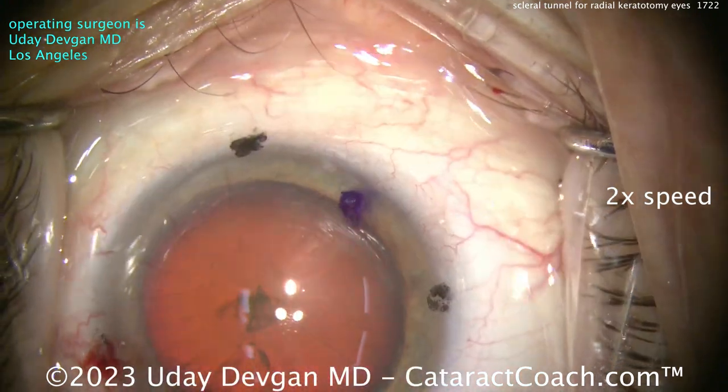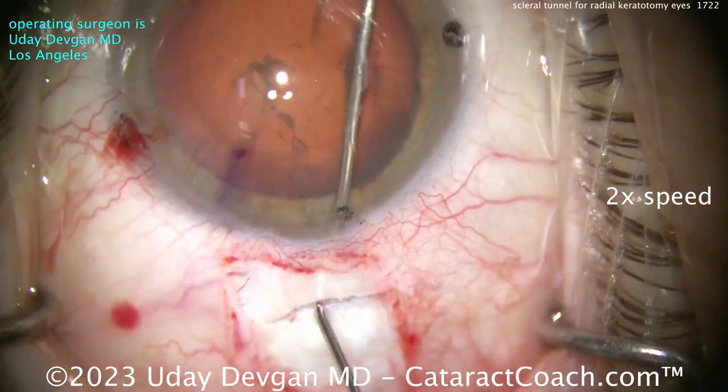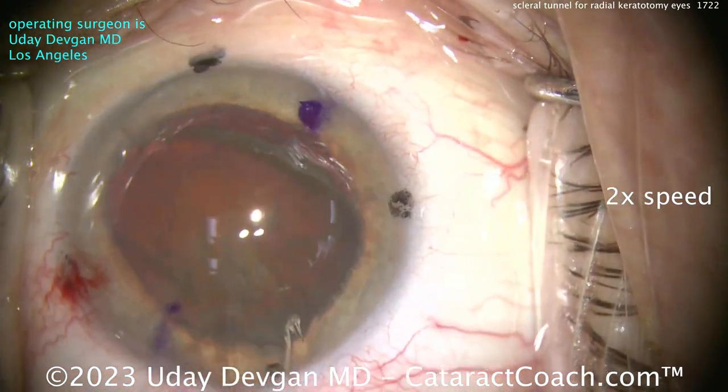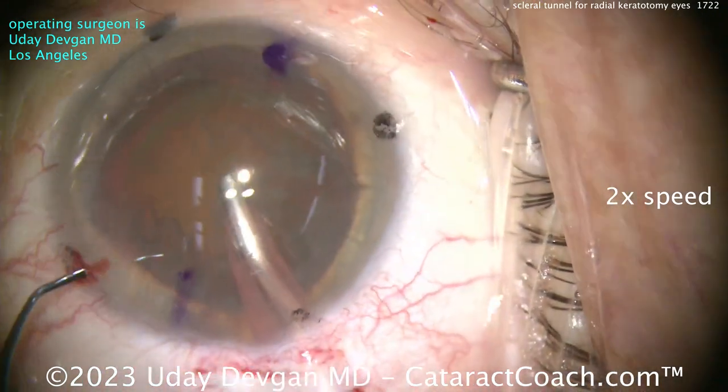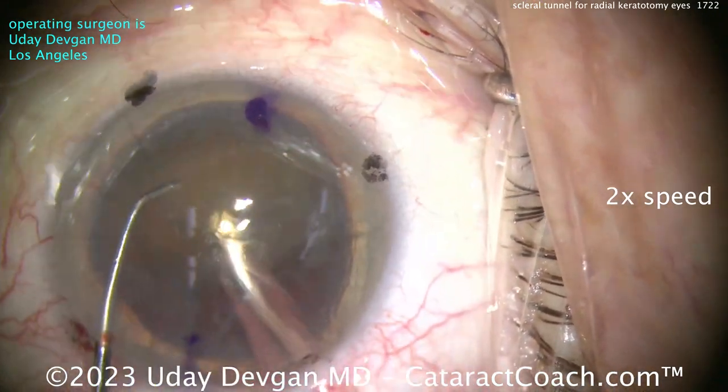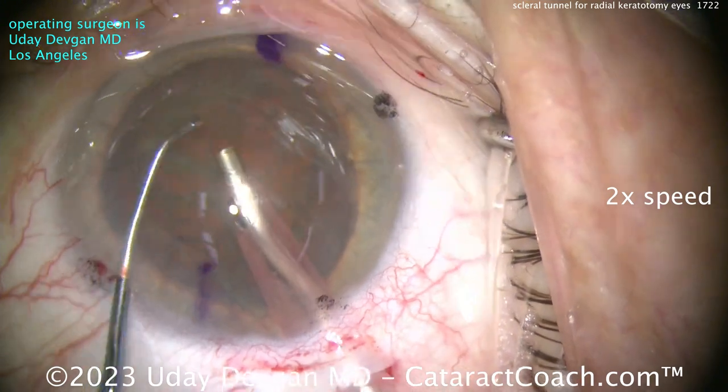The two purple ink marks indicate approximately the correct meridian where we're going to place the lens — it is going to be a toric lens. The black dots on the cornea are just the cardinal axes: 90 degrees and also 180.